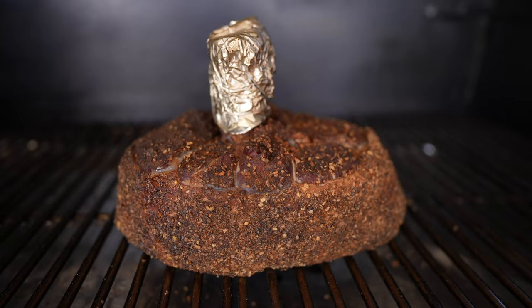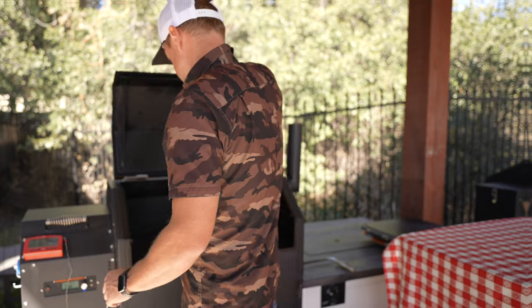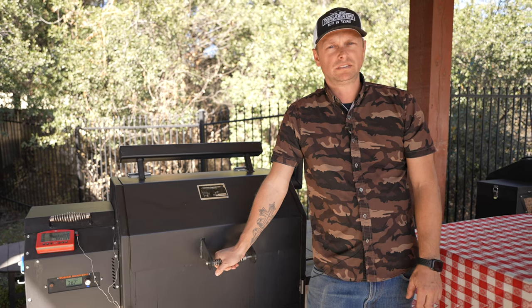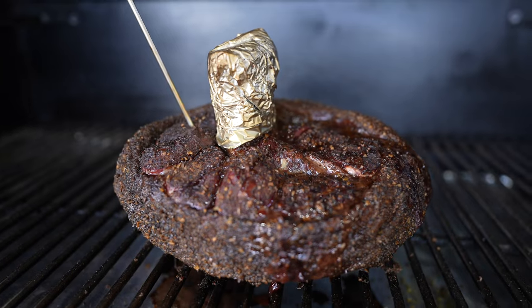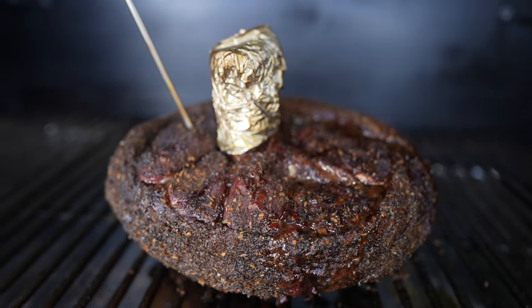So we'll tune back in in an hour. It's been about an hour — let's go check on the color. Not too shabby! I'm going to run a probe in right now so we can keep an eye on that temp. It's been about three hours and we're looking at 160.